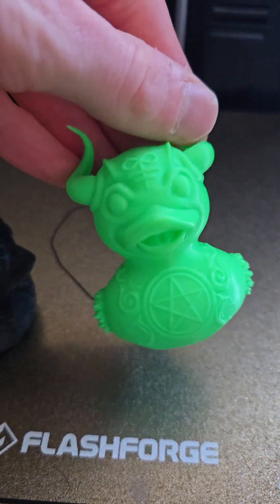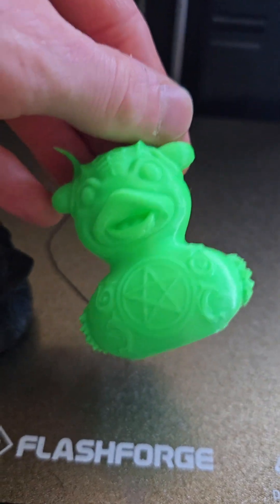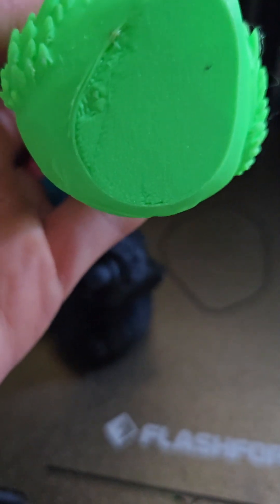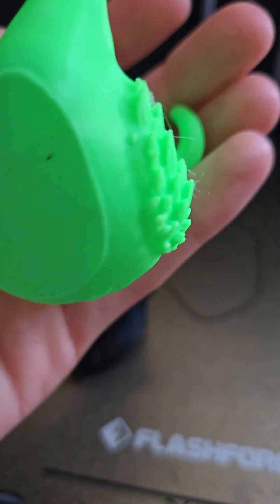I mean, this took like three times the amount of time to print it. But honestly, I think the results kind of speak for themselves. You see a little bit of the issue that the other one had on the bottom on this one, but not as much. And that's just from a partial clog — I didn't realize I had it at first.